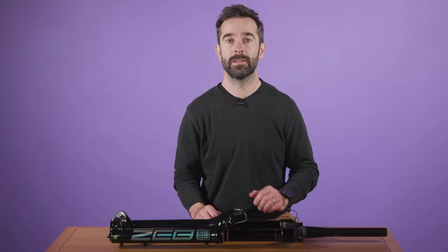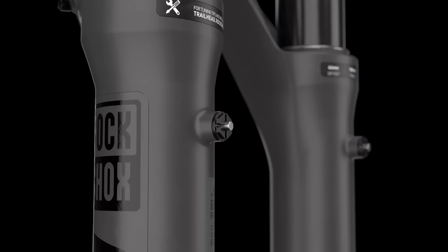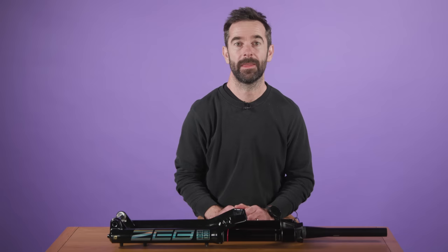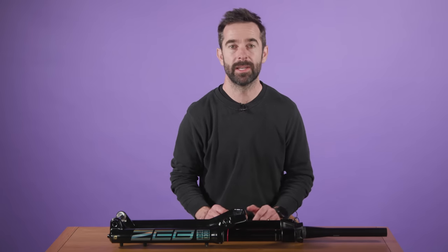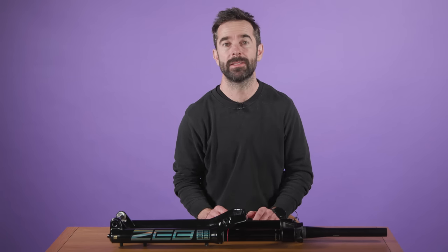Then there's the new Buttercup technology designed to reduce high frequency vibrations, pressure relief valves and the entirely new Debonair Plus air spring. Sure, there's lots of acronyms and buzzwords within that lot, but as ever, what I really care about is how these things translate on the trail. As you've no doubt guessed by their inclusion, the Zeb Ultimate don't disappoint when you're on the hill.